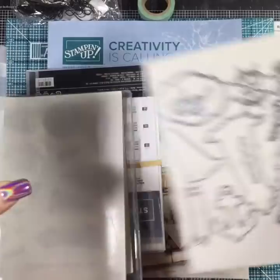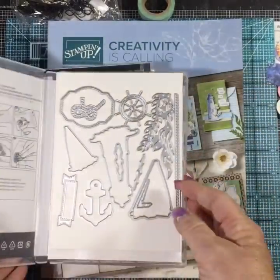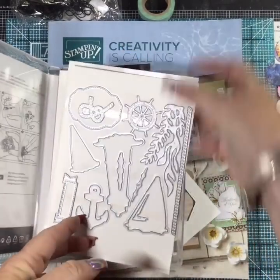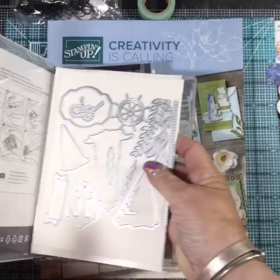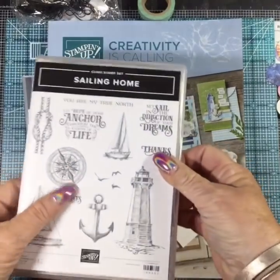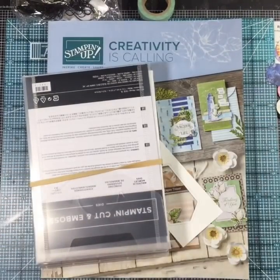I store my dies inside my stamp boxes. I'll get my stamps, take the backings off, attach them to my case, then put the dies on a piece of magnetic vent cover from Lowe's and put that in the case. This way it's all together when I go to use it.